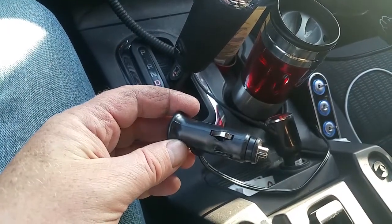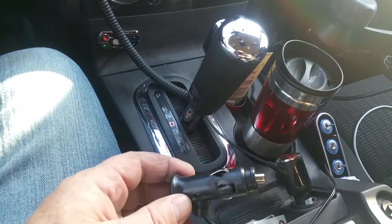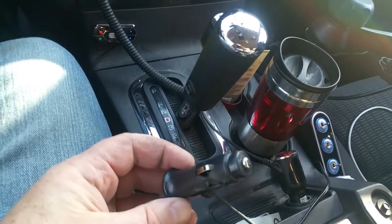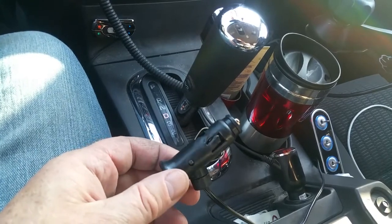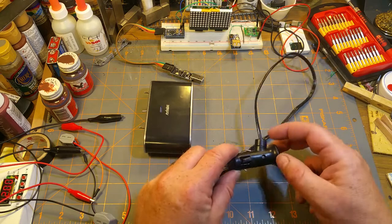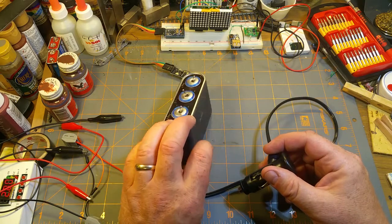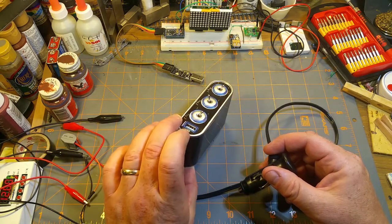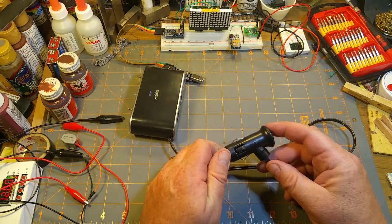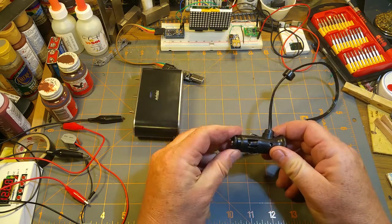My Chinese lighter plug splitter seems to have an issue — not sure if you can see the smoke coming off it. Looks like it's not quite the good thing that I pronounced it in my mailbag video. I guess I'll have to tear that down and figure out what the hell is going on. After only a week, my fancy little lighter socket power bar with switches and USB plug went up in smoke. Not really happy about that, especially after declaring it to be a good thing. Let's find out what happened.